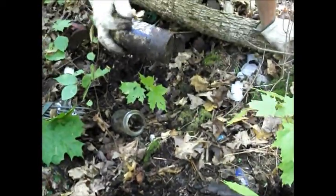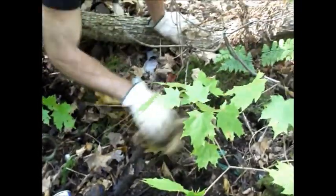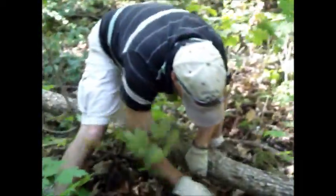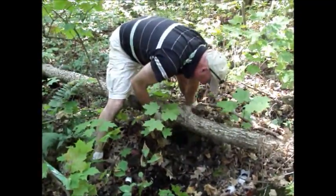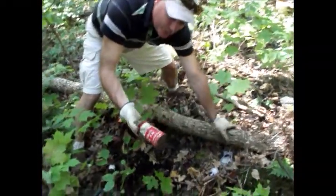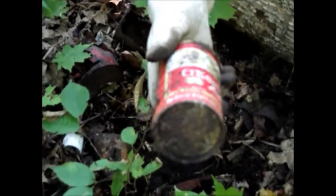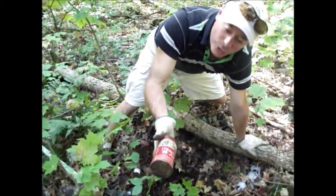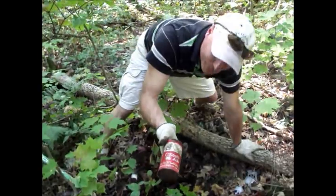We're into some Labatt Tulip cans — a little rough shape for being a surface dump, that's fully expected. There we go, just found a beauty. Great color, one little hole in the backside. Quite displayable — that one will clean up exceptionally well. Not so long ago, that was a really tough can to find. That there is a really nice find; I'm excited about that can.